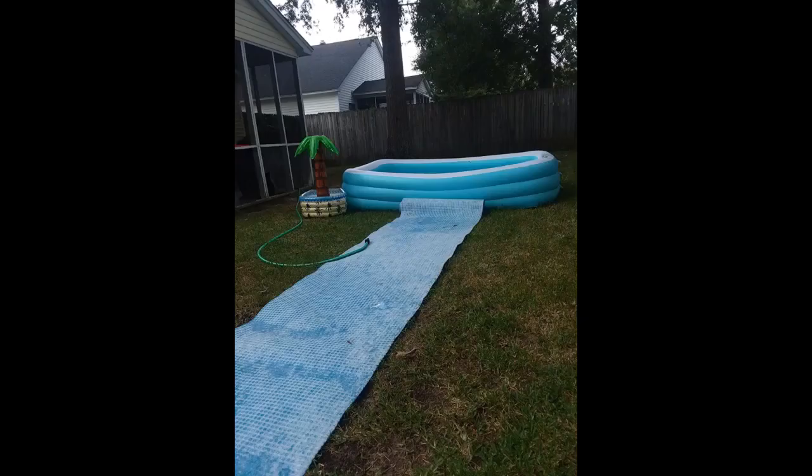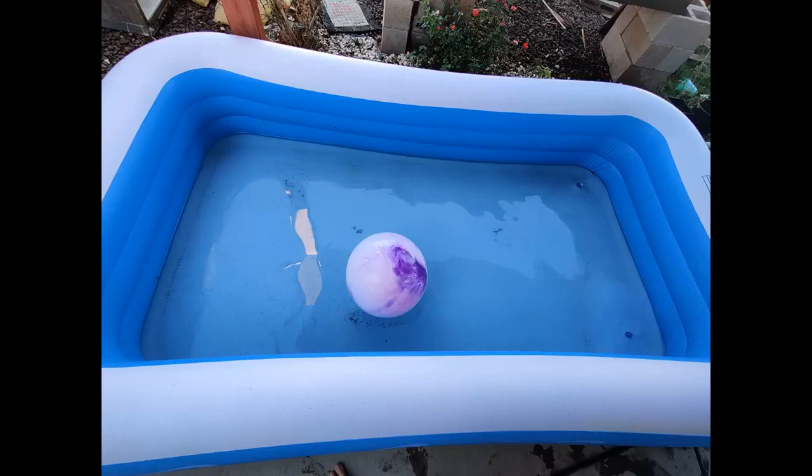Fun time for the backyard — it's a really great product. My family is enjoying this pool. I will probably buy again next time.